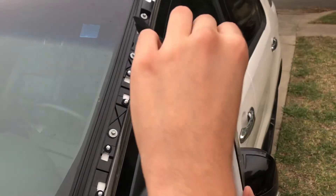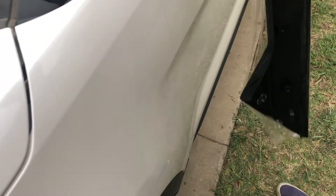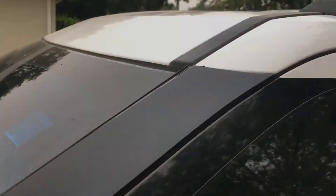We had some issues lining the brackets with the holes on the new piece, but in the end it turned out pretty well. Hope you enjoy.